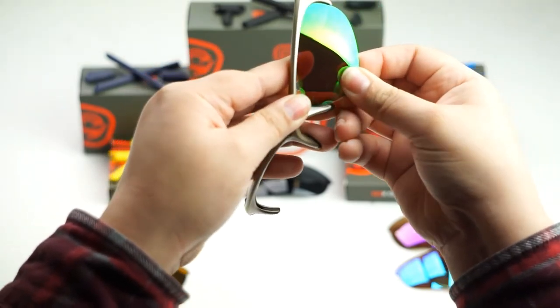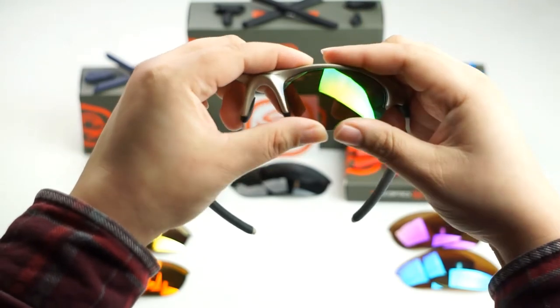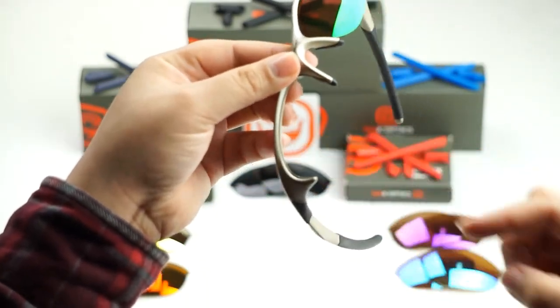Once you've done that, all you've got to do is push up on the lens as you pull down on the frame to get it to lock into place. Like that. You should hear a popping sound when you do that.